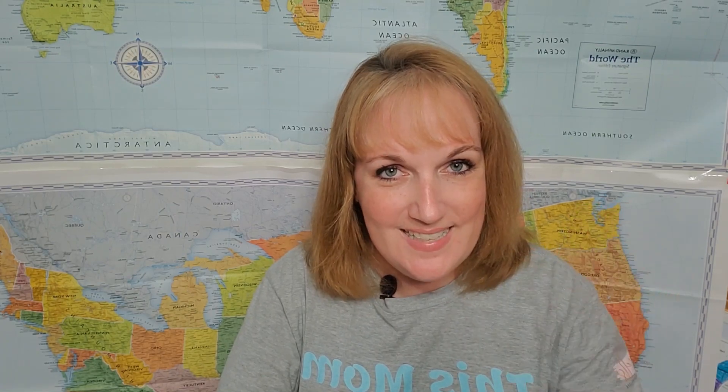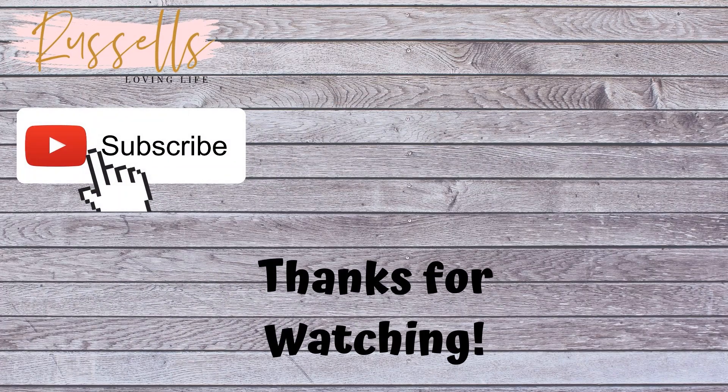I hope you found this video to be helpful. If you have any questions, drop them in the comments below — I love listening to your feedback and answering any questions that you have. As always, remember to be kind, be careful, be considerate, and have a great day. Bye!